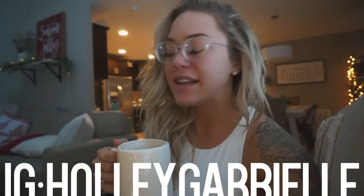Hey guys, what's up? Welcome back to my channel. I'm super excited that you are here for this video. I had to completely re-film my intro because my camera deleted it.